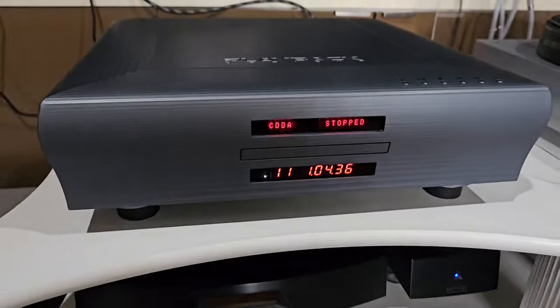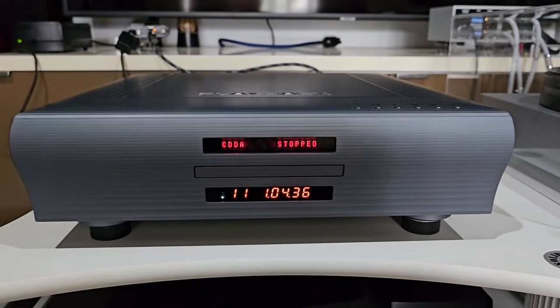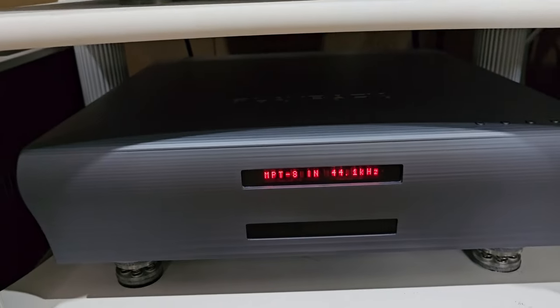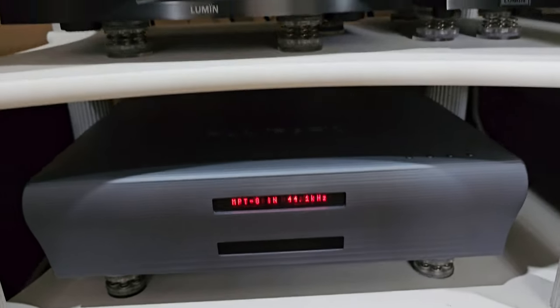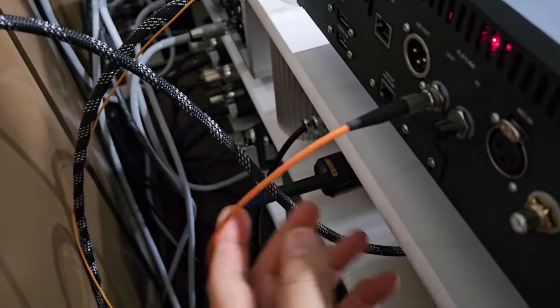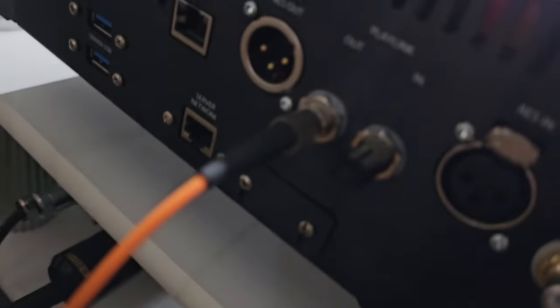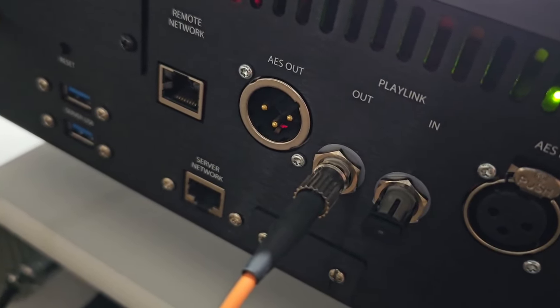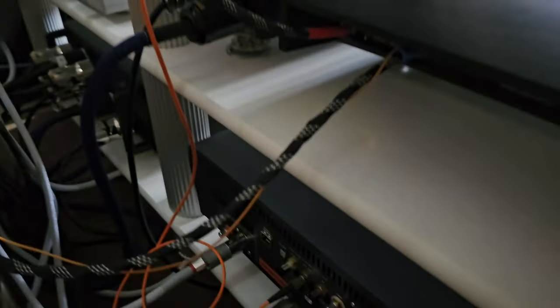Where the really sensitive circuitry is. I'll spin the camera around and point all this stuff out to you. Here is the MPT8 with a CD in it, loaded ready to go, and down here is the MPD8 — those are the two components we're talking about. Around the back, there is the glass fiber link coming out of the output of the MPT8, heading down here.